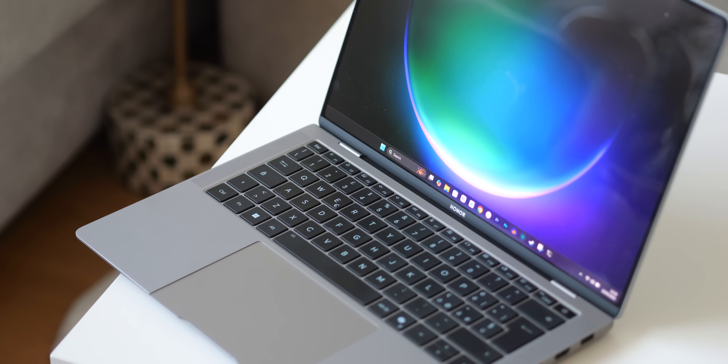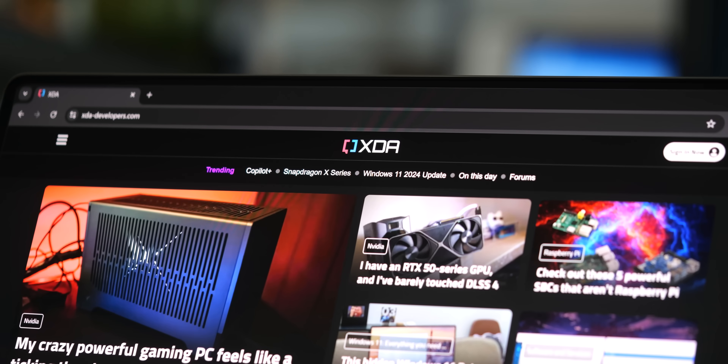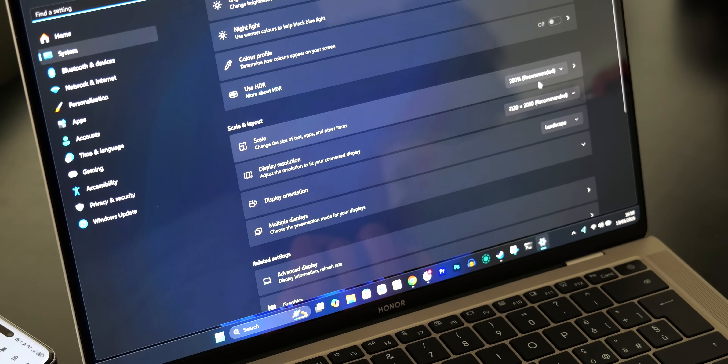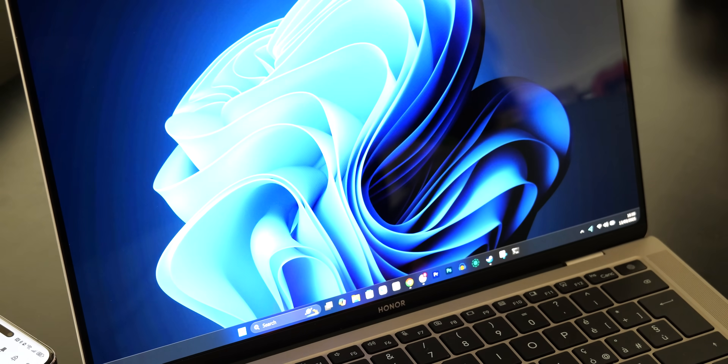In any case, this is a pretty great-looking display, and the 3.1K resolution and svelte borders really means you can get a lot of information density out of this panel, especially if you knock it down to 175% display scaling in Windows.